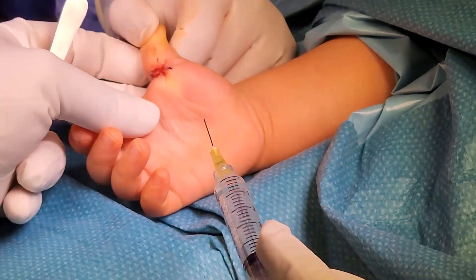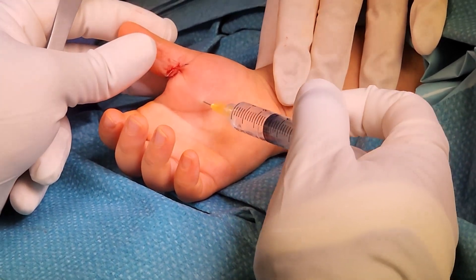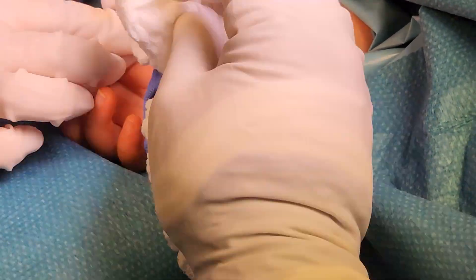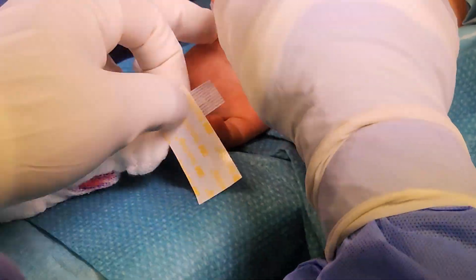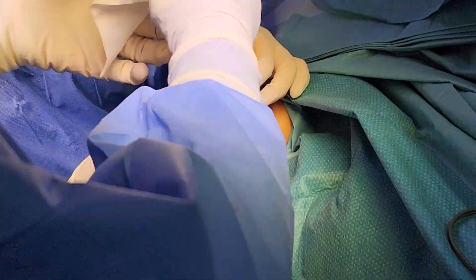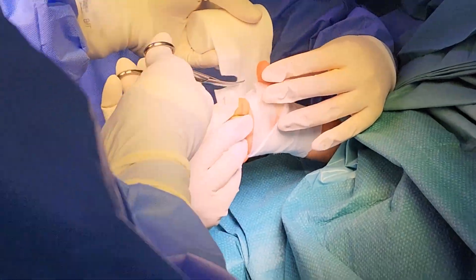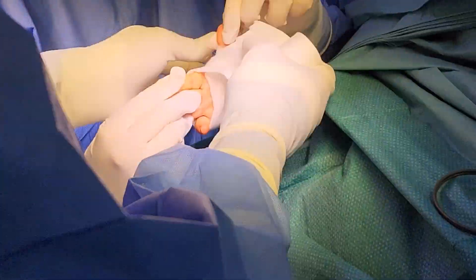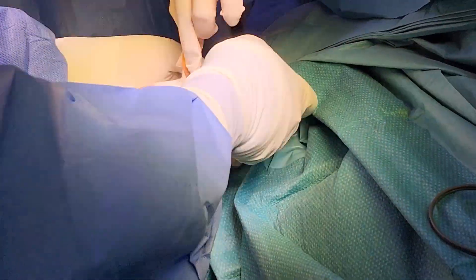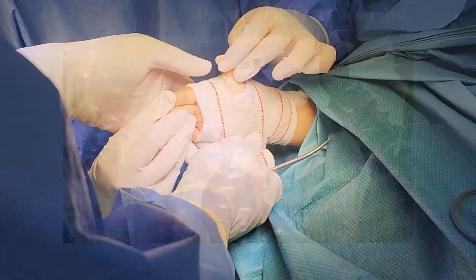Local anesthesia is injected away from the wound but with full infiltration around it. Steri-strips and a dressing such as Mepilex are applied over the wound, followed by a soft roll and crepe bandage to finish. This brings us to the end of the video; I hope you find it useful for your exam and clinical practice.